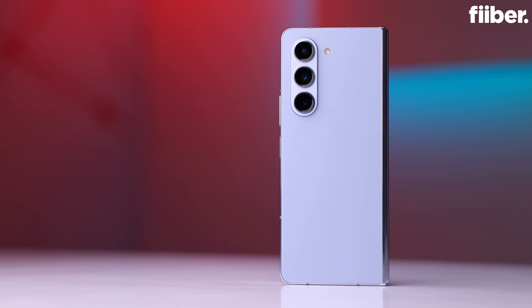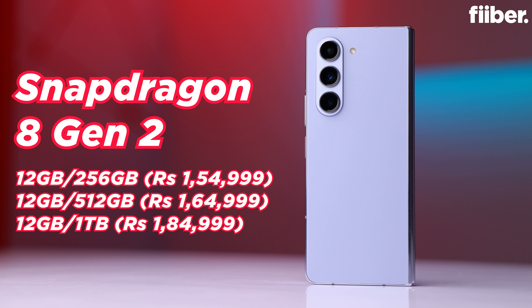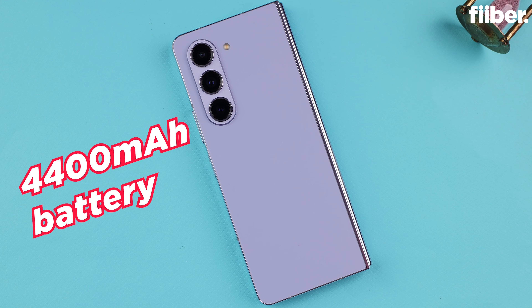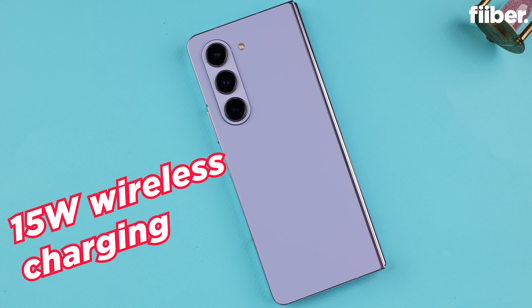The Samsung Galaxy Z Fold 5 is powered by the Snapdragon 8 Gen 2 chip, coupled with 12GB LPDDR5X RAM and up to 1TB UFS 4.0 storage. There's a 4400mAh battery under the hood with support for up to 25W charging and 15W wireless charging. Performance-wise, as you'd expect from a phone powered by the Snapdragon 8 Gen 2, the Fold 5 is fast. Here are some benchmark numbers for perspective, showing what kind of gains we're talking about when comparing the Fold 5 with the Fold 4.